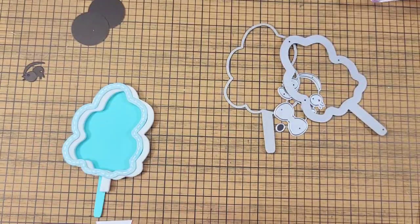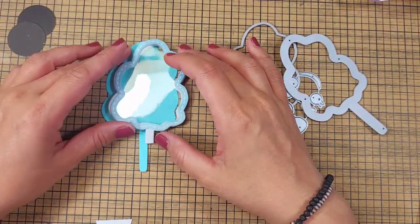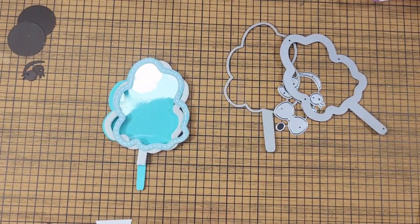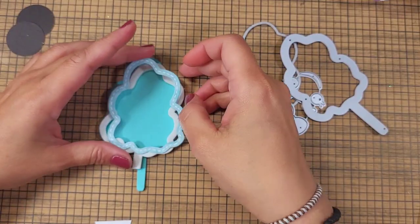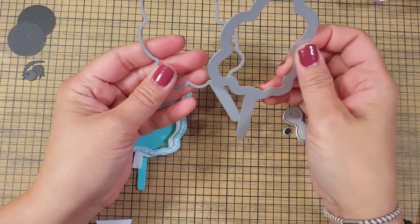Hey guys, welcome back to my channel! This is Christian from Christian's Crafty Adventures — thank you for being here. We're coming back for a Die-a-Day Disney Edition, a Die-a-Day series, and today we're gonna be playing with this cotton candy die.